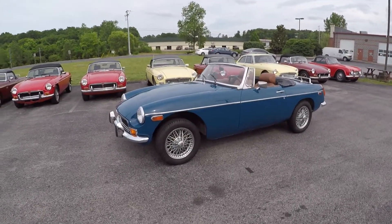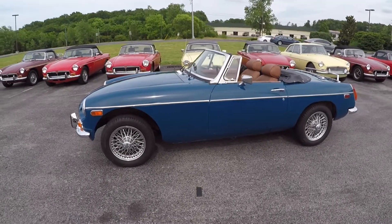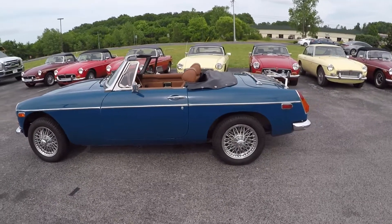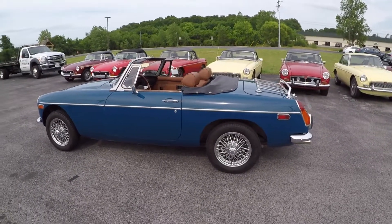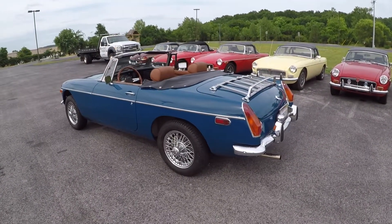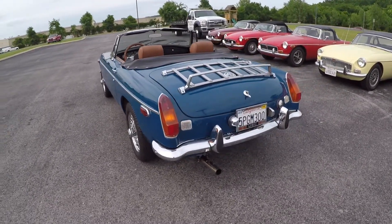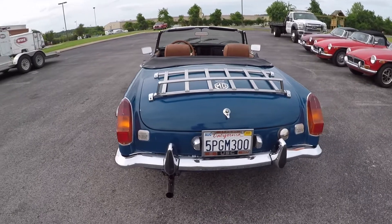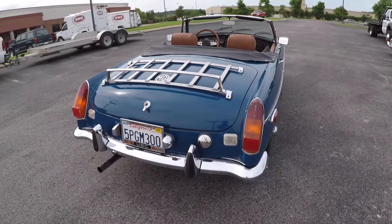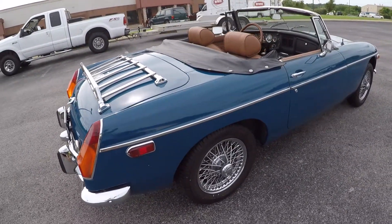We're outside with this 1974 MGB. We just took a nice drive — the suspension works, all the lights work, the oil pressure stayed up, it ran cool. It's a hot day and it ran cool. It's a nice Southern California car, not rusty. We're going to put it up on the lift and point out all the nice body gaps and how flush the doors hang.